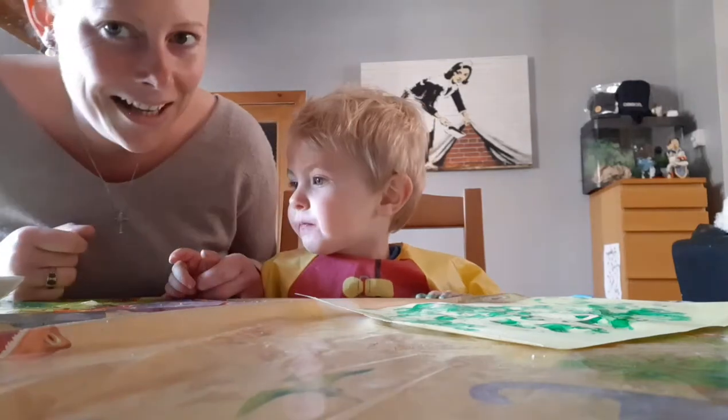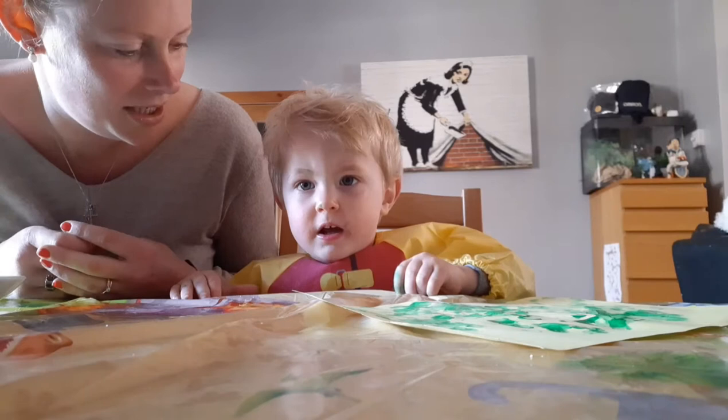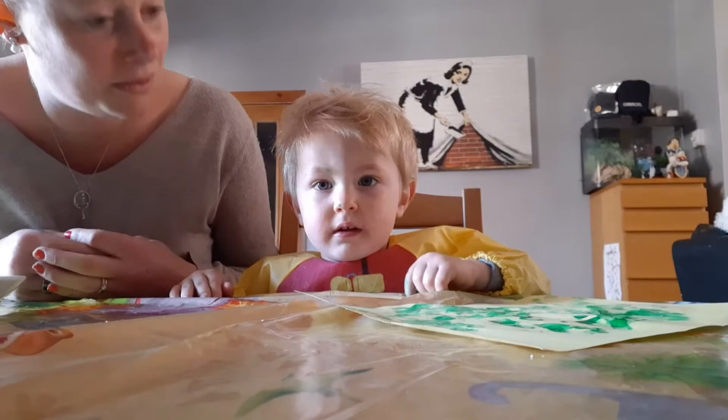Hello everybody! What are we making today? A caterpillar bug, a bug, a butterfly and a bug. We're making caterpillars and bugs. A bug and a butterfly. And a butterfly too. And a butterfly and a caterpillar.